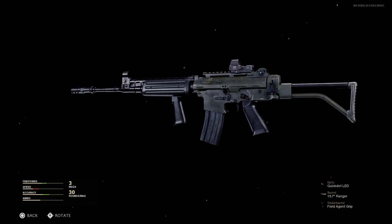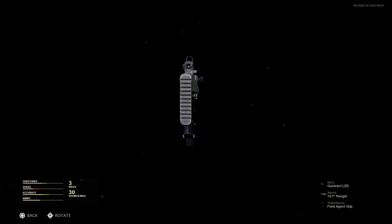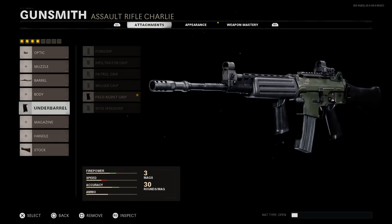For the stock, in real life the FN FNC comes with a base skeleton stock, but there are options including a folding skeleton stock that folds to the right-hand side, or a fixed polymer stock. We'll go with the tactical stock, which gives us the fixed polymer stock — one of the two butt stocks available with this weapon. This increases aim-walking movement speed by 20%, offsetting our underbarrel penalty.